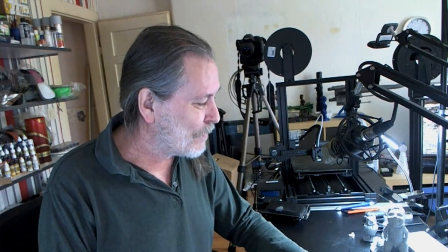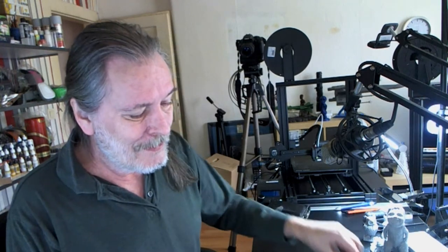Hey everybody, Don here. How's it going? Well, I did about three days non-stop printing. And I did have some problems with the bed — there will be a short video on that in a little bit. But let me show you what I've been printing.